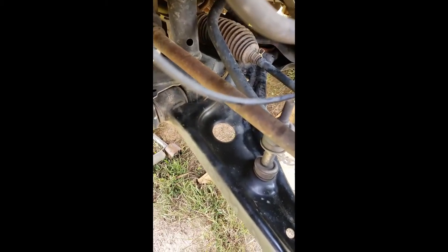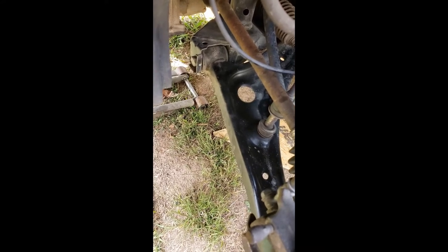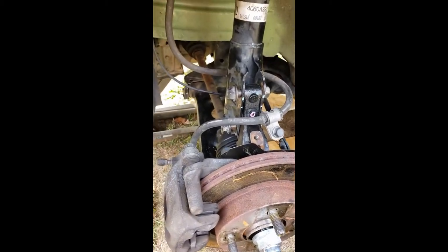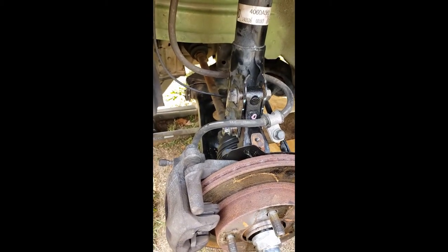I'll have new bushings and a new ball joint, and I actually had to order both front steering arms so I'll probably do the other one soon. Nothing about this has been easy - what a pain in the ass. I'll make another video once I get that part and replace it. It's only three bolts, but it just stinks to have to wait on it.